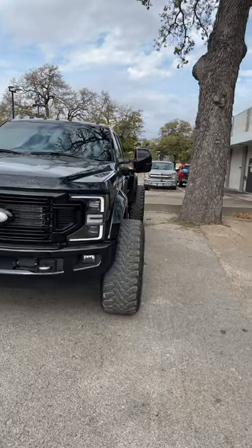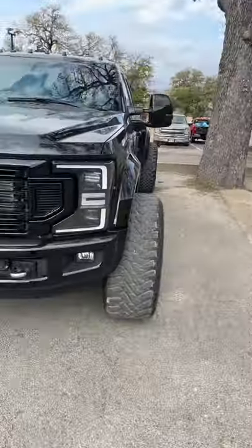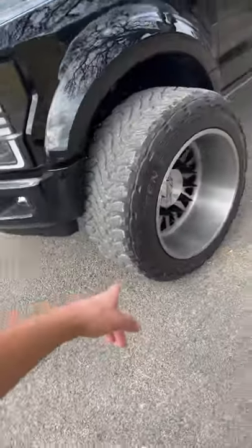Just spotted this really sick F450. Look how much it's sticking out. Look at that, dude. We've got some 26 inch wheels, which is cool.